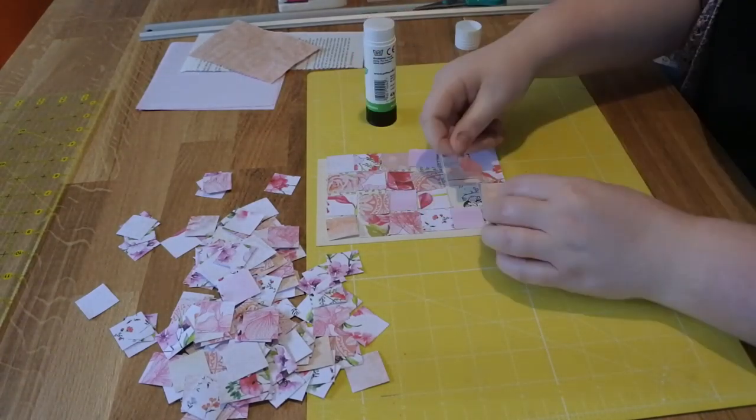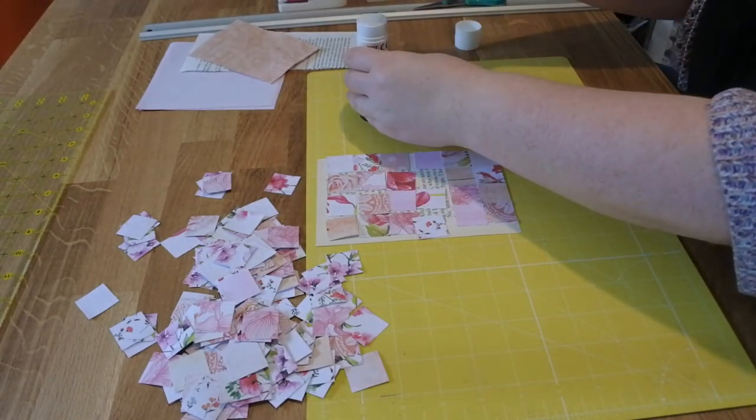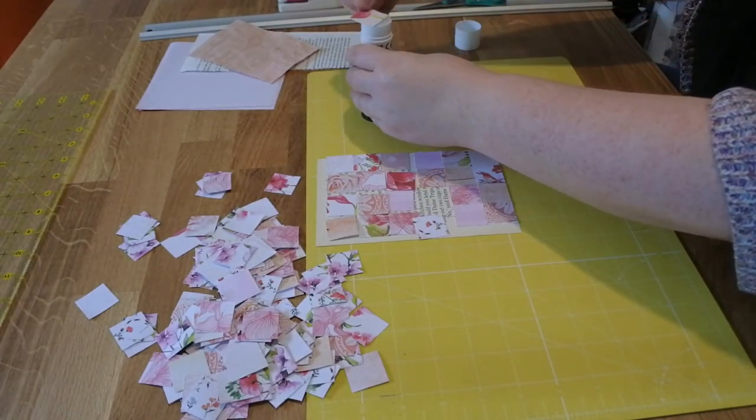If I'm doing this to put in one of my journals, I tend to use the scrapbook paper that matches the papers that I've been using in the journal.